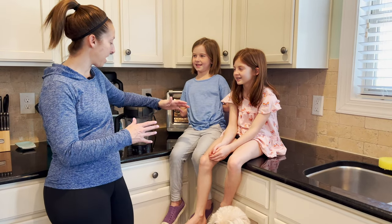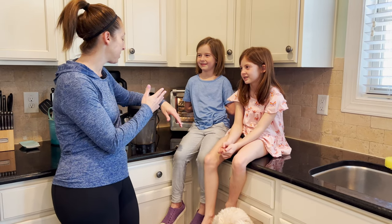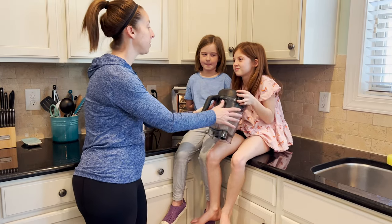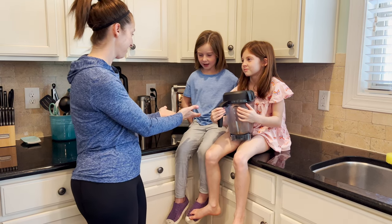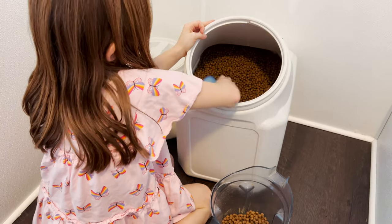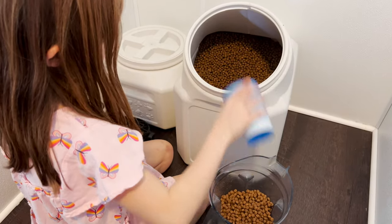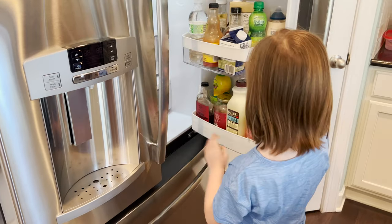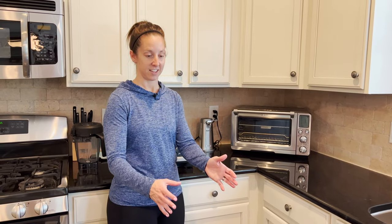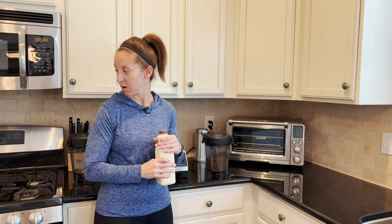All right girls, we are going to make Isla's puppy mush since Isla's at home the babies need to eat, right? So we are going to put their goat's milk together and their puppy food. Abigail, you're going to fill this up with puppy food and Aubrey, you get the goat's milk. All right girls, did you get your stuff? Thank you and thank you, your lunch is on the counter, you guys can go ahead and start eating.